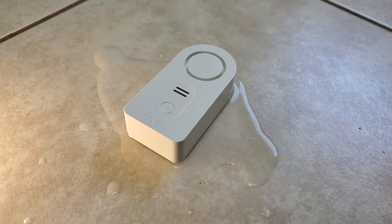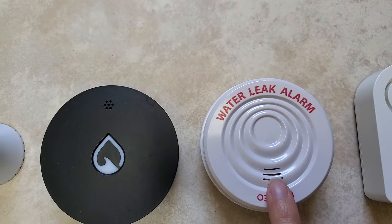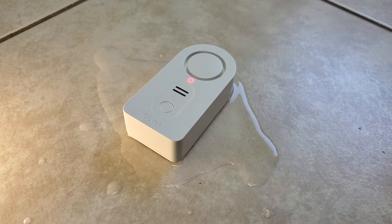First off, most sensors on the market are not waterproof. Most water alarms have a speaker feature, which requires some opening on the device to set off the alarm at whatever maximum volume they can emit. Most customers appreciate a louder sound to grab attention as soon as a leak starts. Unfortunately, holes also provide easy access for water to make its way into the electronics powering the speaker.